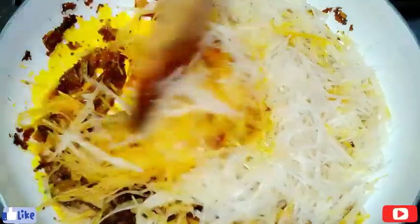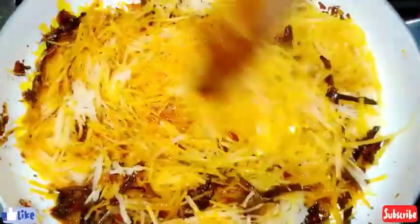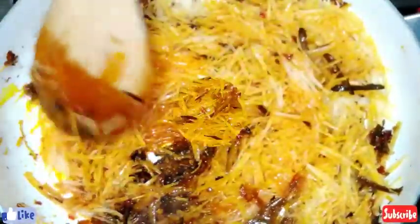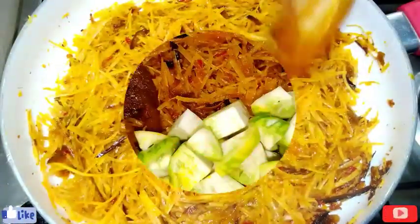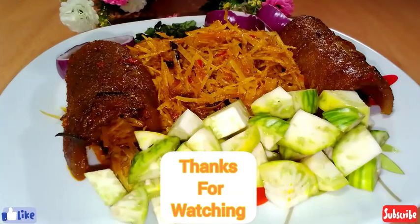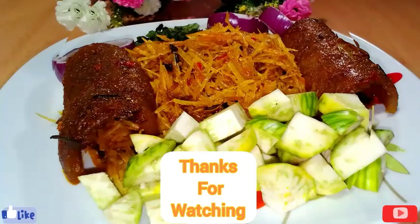Thank you everyone for watching and for always coming back — I don't take your love and support for granted. For those who haven't subscribed, please subscribe, hit the like button, and join the family. This is my final look — you can garnish it the way you want. Thank you very much for watching, bye bye!